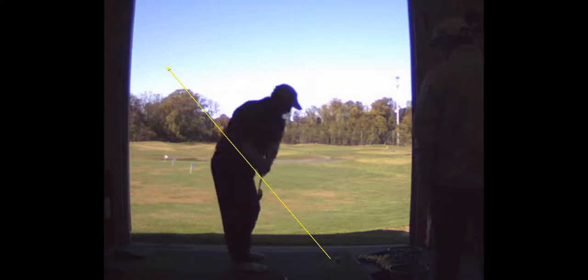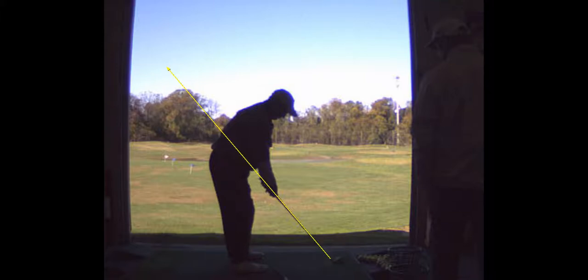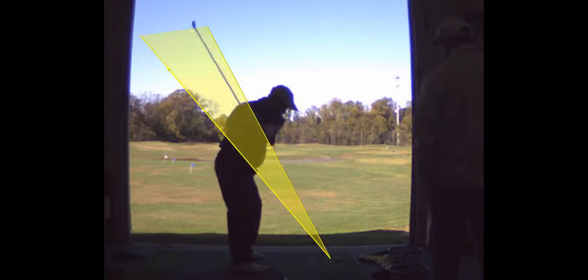And now I'm over top of it. Not really. You're not over top of that. No, you're pretty good here. Handle in. That's not over the top — that's coming down in plane.